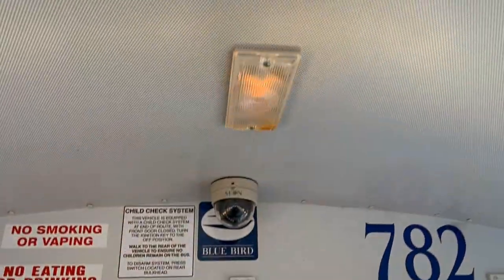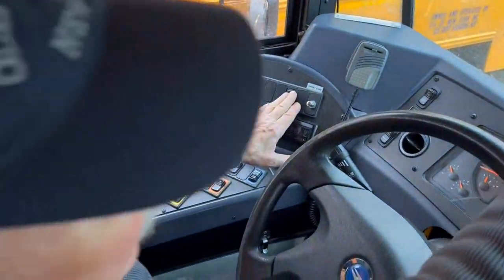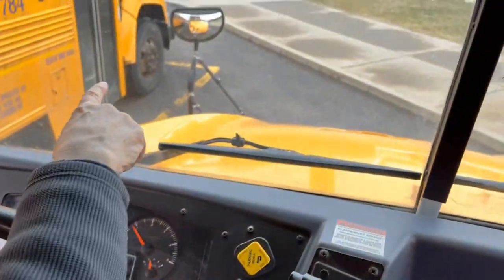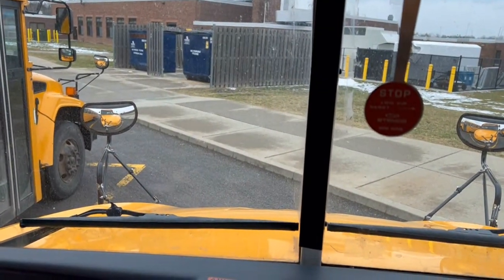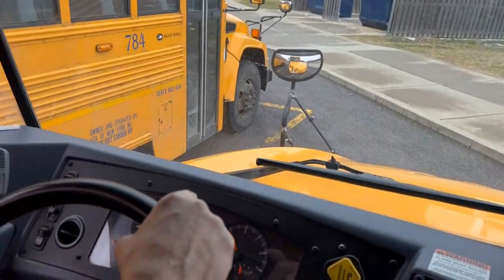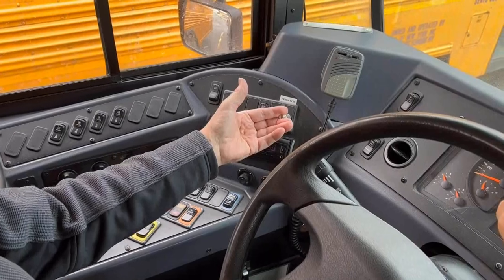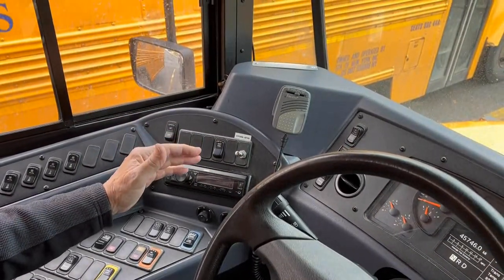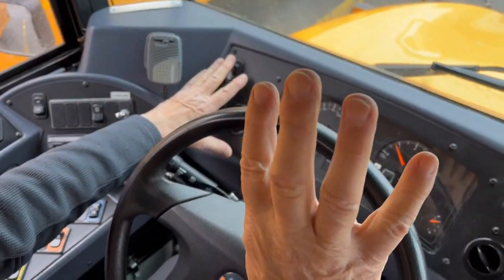Move our hand up to the destination sign. Start looking outside in our crossover mirrors — the destination sign is now illuminated. I'm going to arm our crossing arm by pulling out this switch, so like the master, when we open the door the crossing arm will deploy.